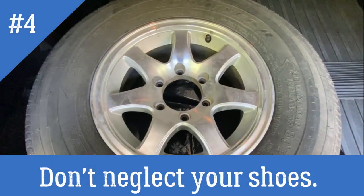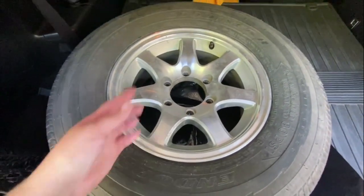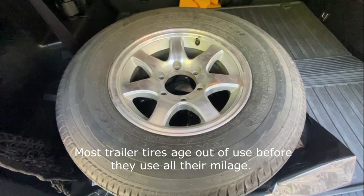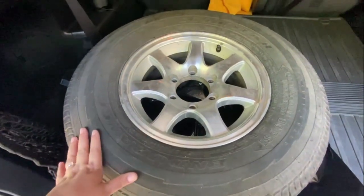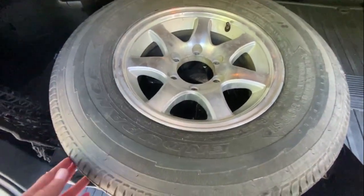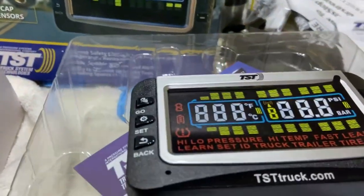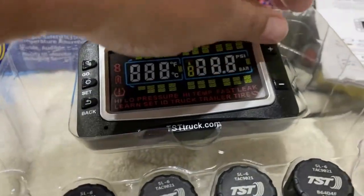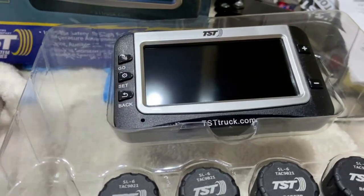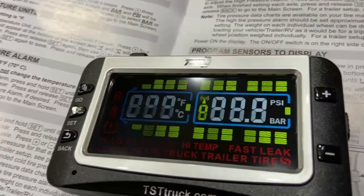This tire had a slow leak, so I took it to Discount Tire and it was just the valve stem. Even though I didn't buy the tire there, they replaced it for free. They also told us our tires were about three years old — you can tell by the numbers on the tire — and they recommend replacing them around the five-year mark. Based on the tread left and the age, we probably had a couple more years. We also bought and installed a tire pressure monitoring system. It gives us peace of mind so we don't have to check tires manually before every trip, and it can warn us of a problem with enough time to get off the highway and prevent major damage if we were to have a blowout. Sometimes with double-axle trailers you can't feel while towing that one tire has gone flat.